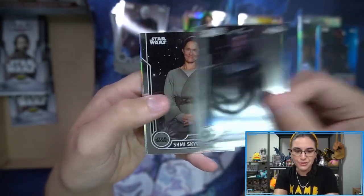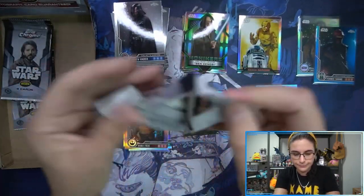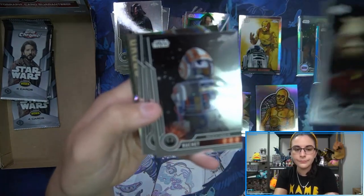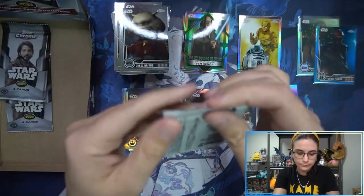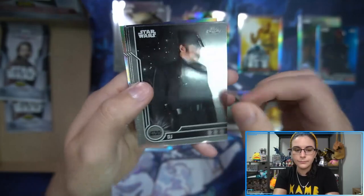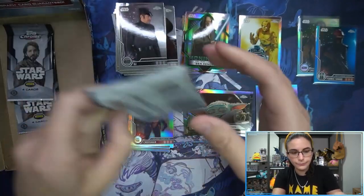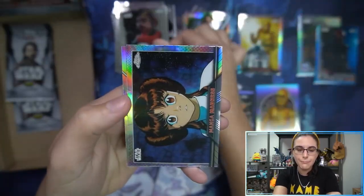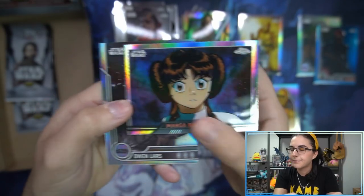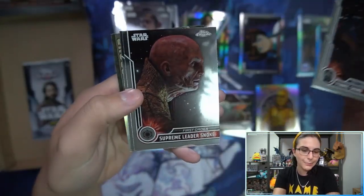This Vader picture is super cool — I love that image choice from the Kenobi show. Babu Frick Refractor. Slaying the Mudhorn. Crosshair Refractor. Manga Madness, Princess Leia. Owen Lars Refractor. And all right, two packs to go. You're making us wait till our last pack for that auto, huh?